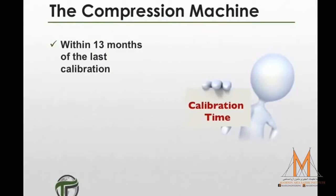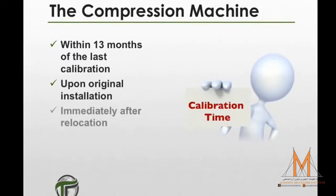Verification of the accuracy of the testing machine is required. The testing machine's accuracy should be verified within 13 months of the last calibration, or upon original installation of the machine, immediately after any relocation, and immediately after any repairs that may have affected the force-supplying load system.